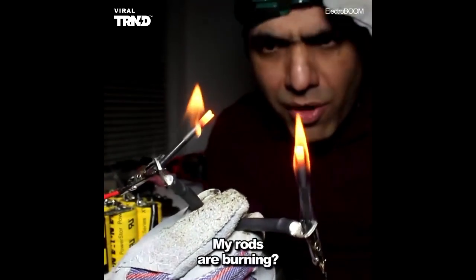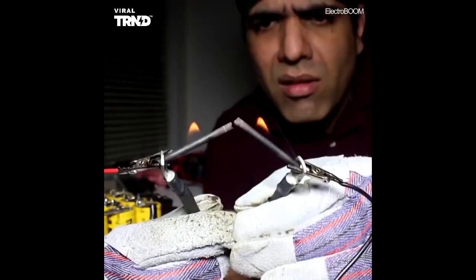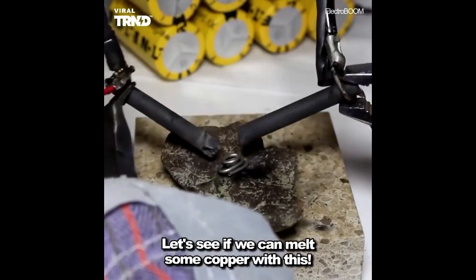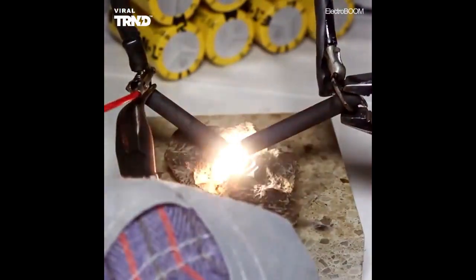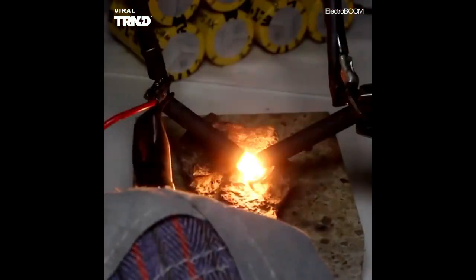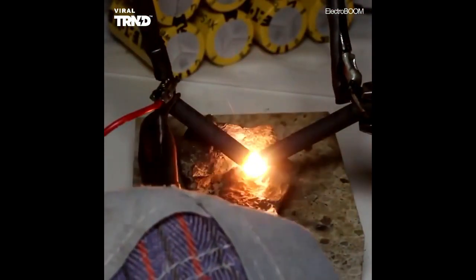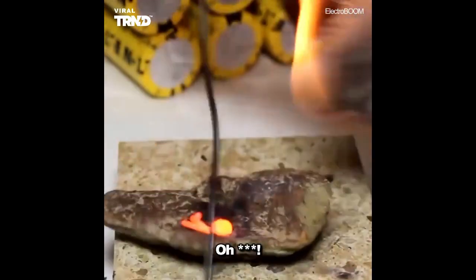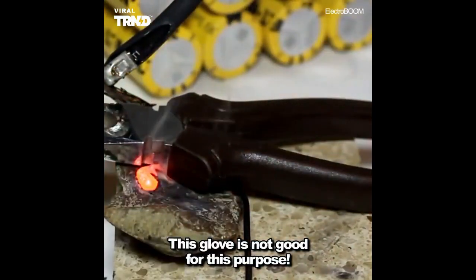Let's make some arcs now. My rods are burning. Let's see if we can melt some copper with this. Look at that — people, it's molten! This glove is not good for this purpose.